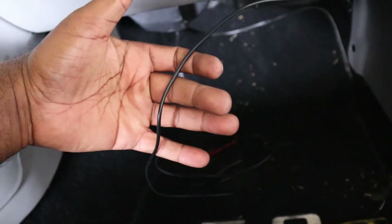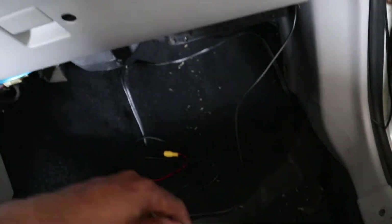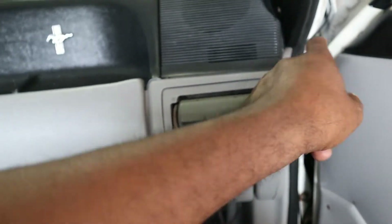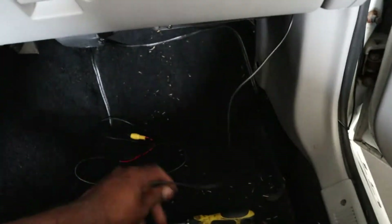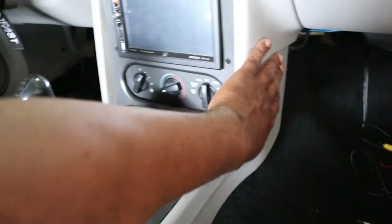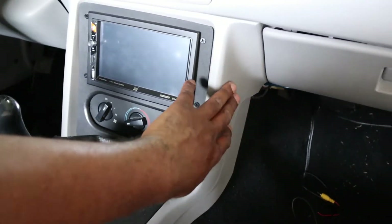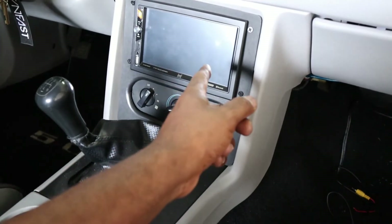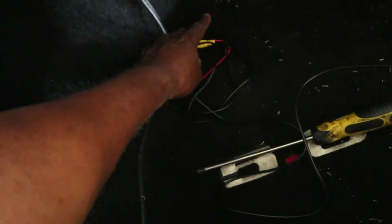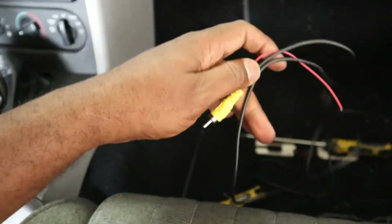I ran a little piece of safety wire up there so I could fish the wire through and pull it straight down. Now I'm going to tuck all of this up under the dash and go behind the center console, take the dash out, and find a power wire I can hook into.